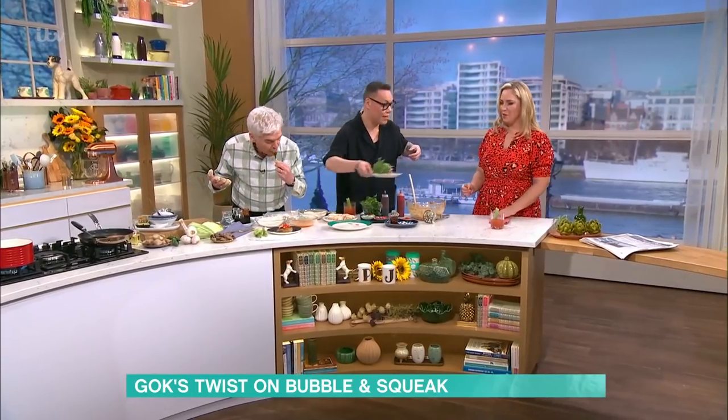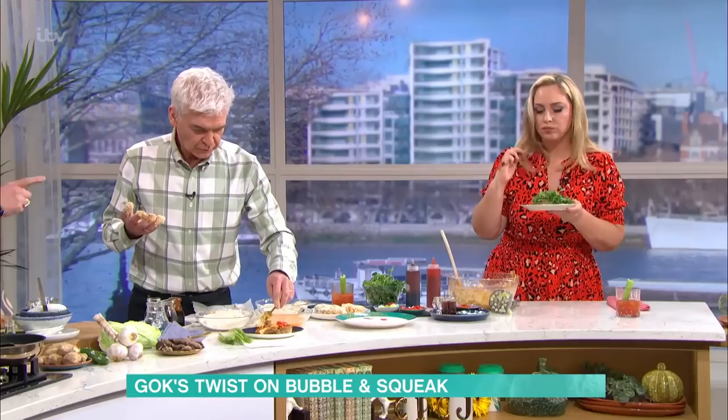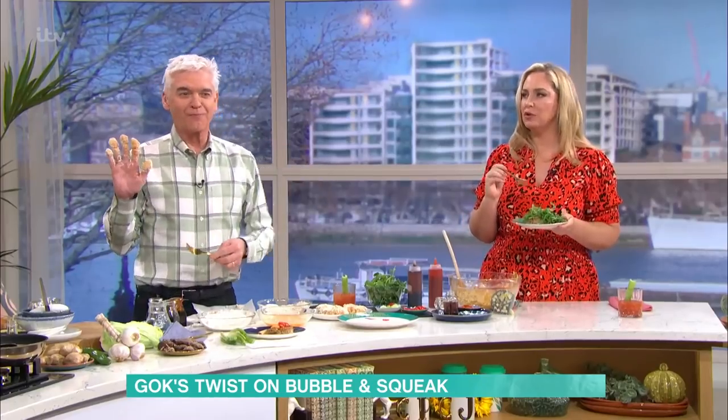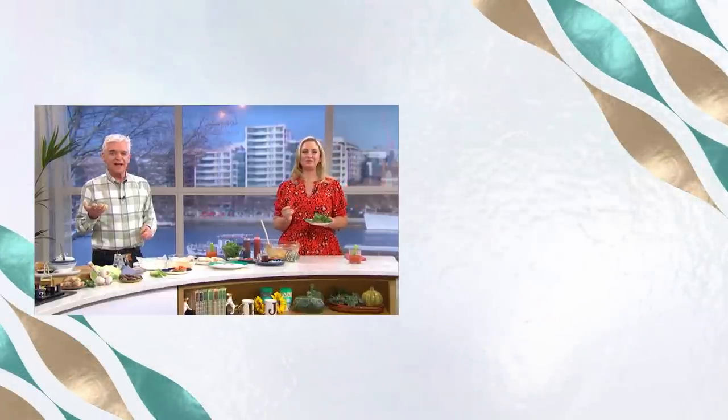Gorgeous. Quickly try that — we're about to run out of time. Wow, and tell me what you think. Isn't that amazing? It's so delicious. It is literally the best version of bubble and squeak. I started developing this recipe last week — I've eaten about 50 of these in the last seven days. So good! Thank you. For details of today's recipe and more from our delicious chefs, download our free This Morning app.